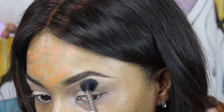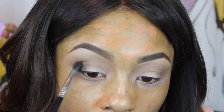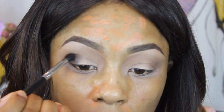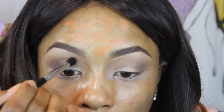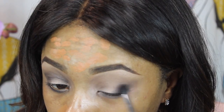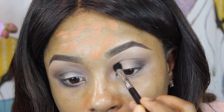Then I'm going to go back with my original blender brush, the E40 from Sigma, and blend those two together. Next I'm going to go in with another Sigma brush — this one is the E45 tapered blending brush — and I'm going to go in with the shade Smoke Out from the same Vice 2 palette. This is sort of like a dark, almost black shade.